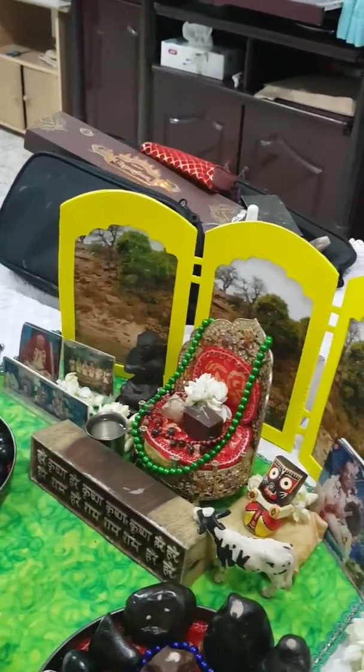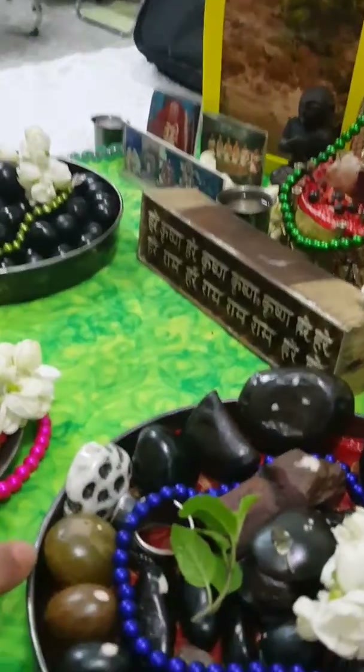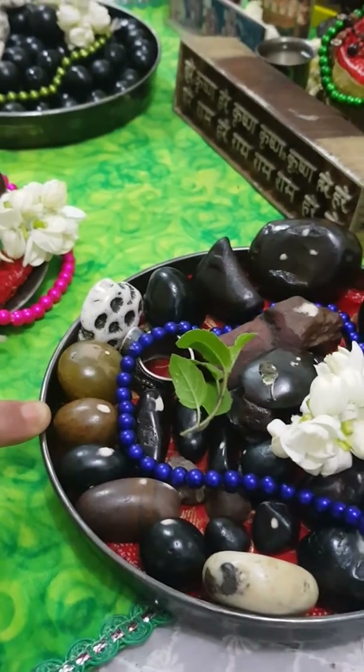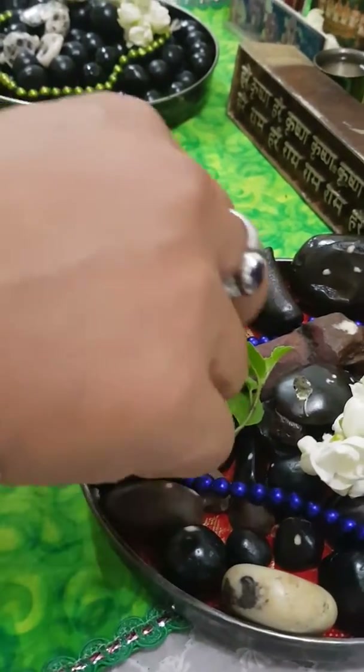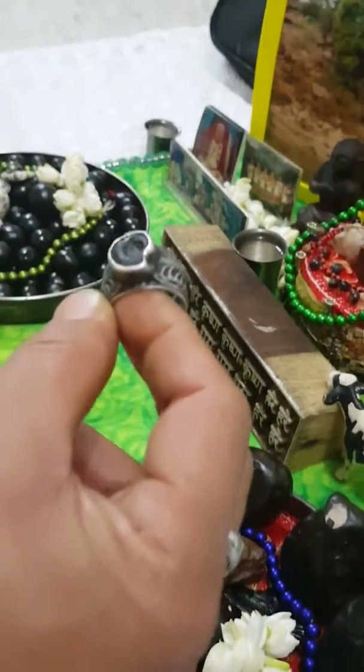That's Ananta Sesh. This is a green sila — that means Ram. This is Goranga. Somebody gave me this. This is a ring — green sila.